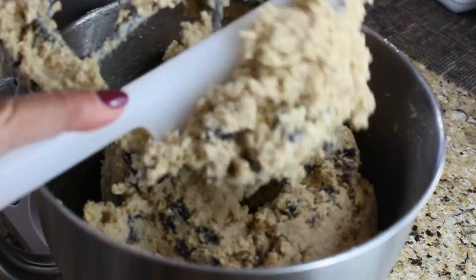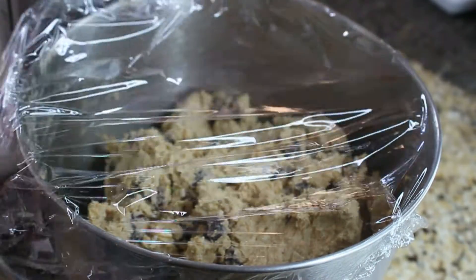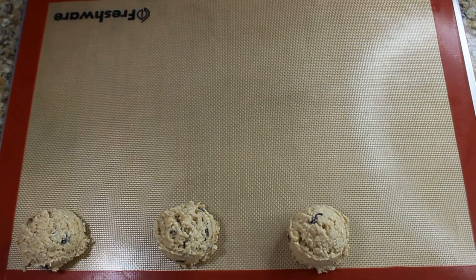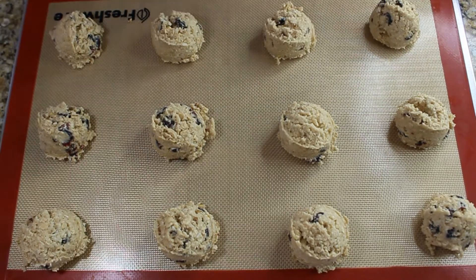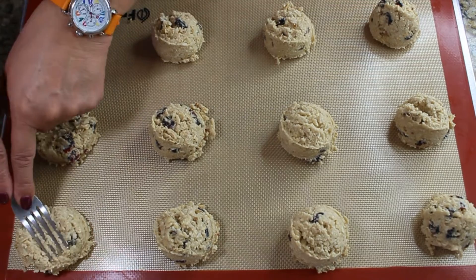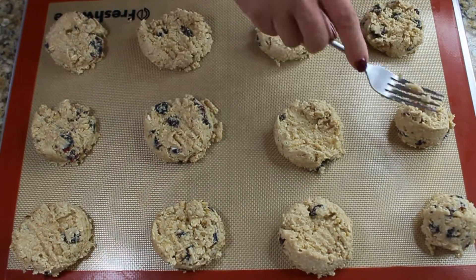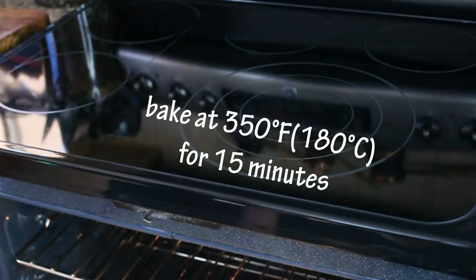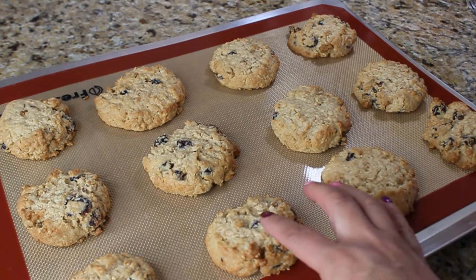Stop the mixer and your dough is done. Cover the dough with plastic wrap and put it in the fridge for about an hour. I always use an ice cream scoop — a medium size — to portion out the cookies onto a lined baking sheet. Give them a little pat with a fork on top so they look uniform, then bake at 350 degrees Fahrenheit for about 15 minutes.